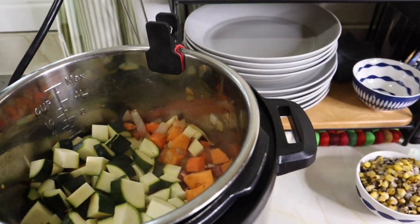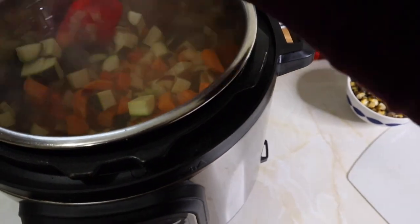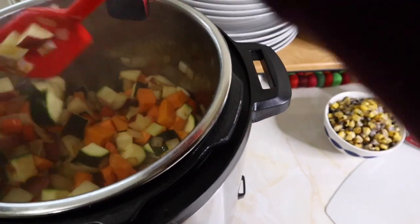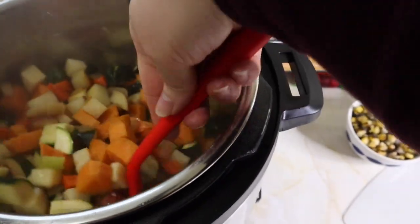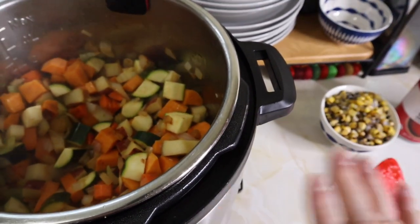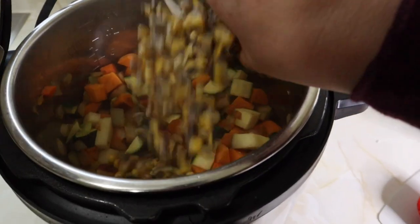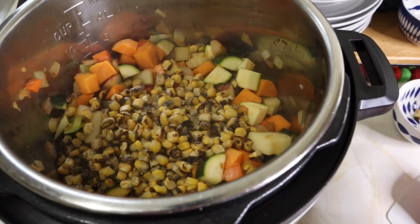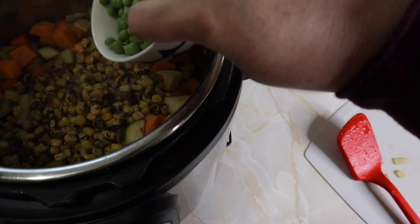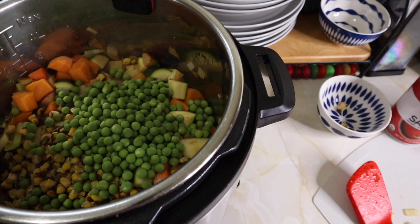Zucchini — who doesn't love zucchini? I probably cook it two or three times a week. I sauté it with onions, I sauté it by itself. Sometimes I quarter it, sometimes I half it, sometimes I make it into batons. I sauté it, I do it in the oven, I do it in the air fryer. I cook a lot of zucchini. We're adding the corn. There are no measurements for any of this. I did the corn, the peas, and the green beans.